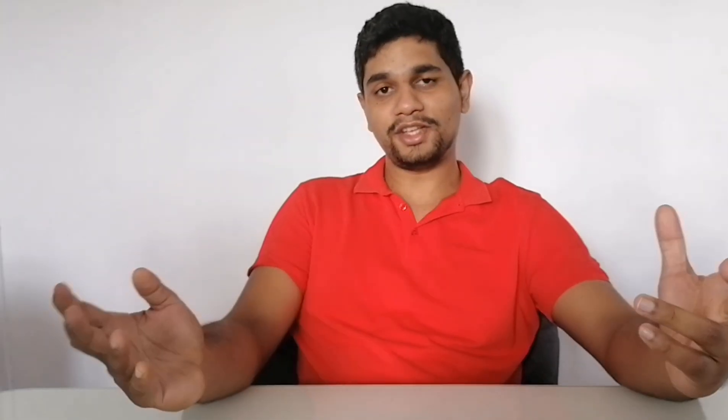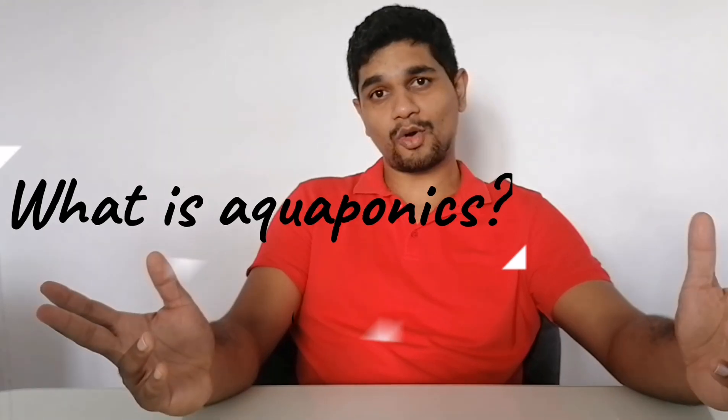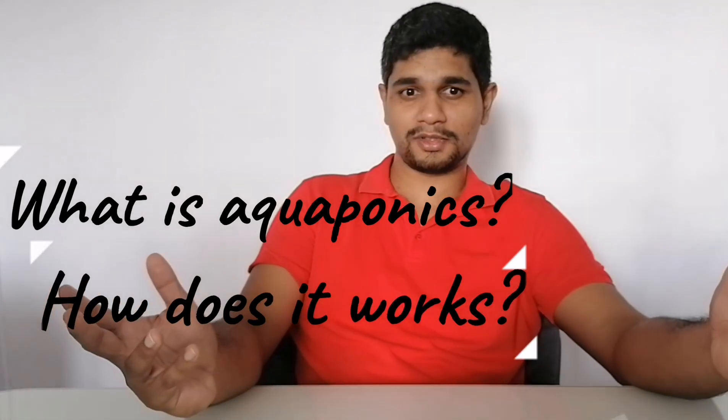Hello everyone, welcome to my channel. What is aquaponics and how does it work? These questions are going to be answered in this video. Stick around till the end — I will give you some tips on aquaponics. Before we begin, I want to thank you for watching my video and please subscribe to my YouTube channel.